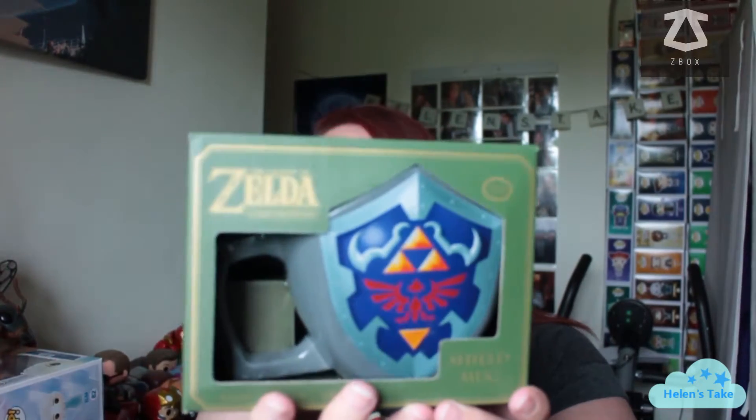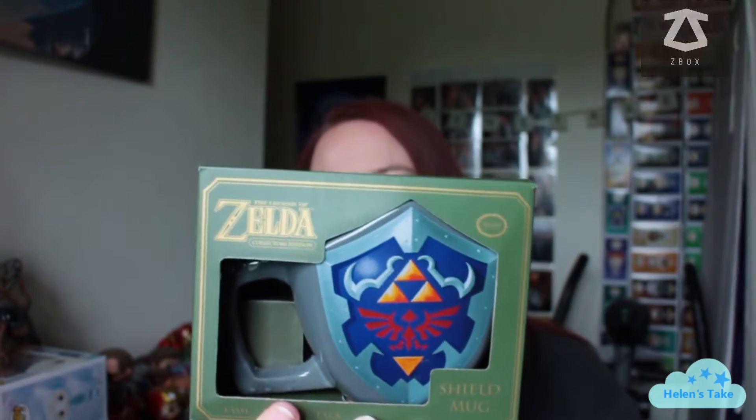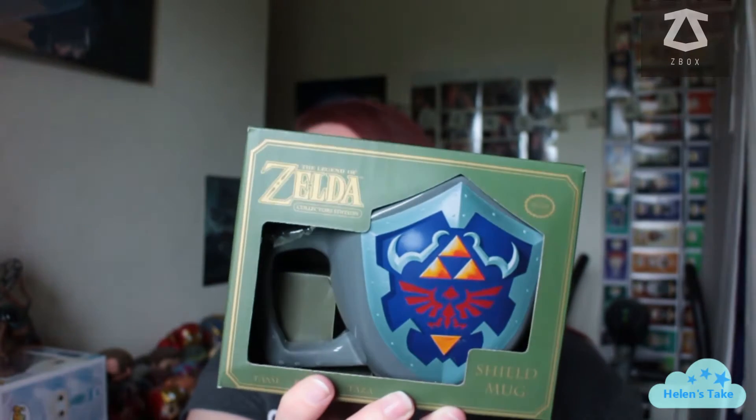What's this? Is this some sort of mug or glass or something? It's a Zelda shield mug. It does look pretty cool, if I'm honest. It's a shame that I have no idea — I mean, is that the Triforce symbol? Is that what it's called? I don't know. I don't know why I never played it. I was always a bit more of a Mario girl and for some reason I never picked up Zelda.